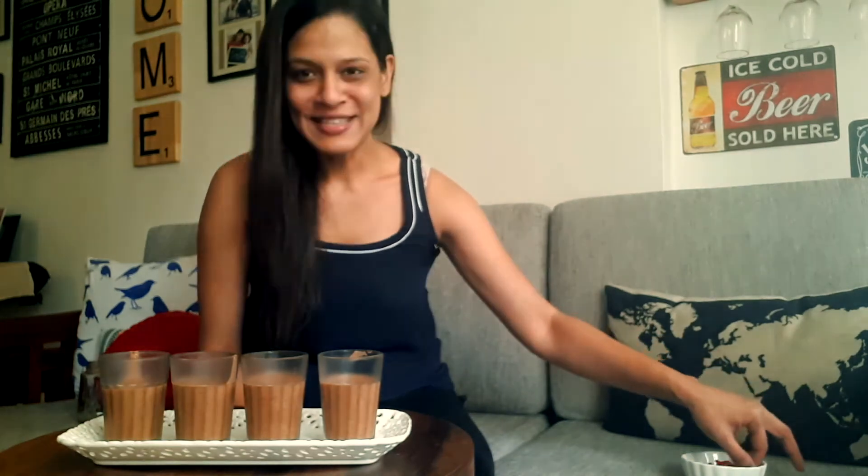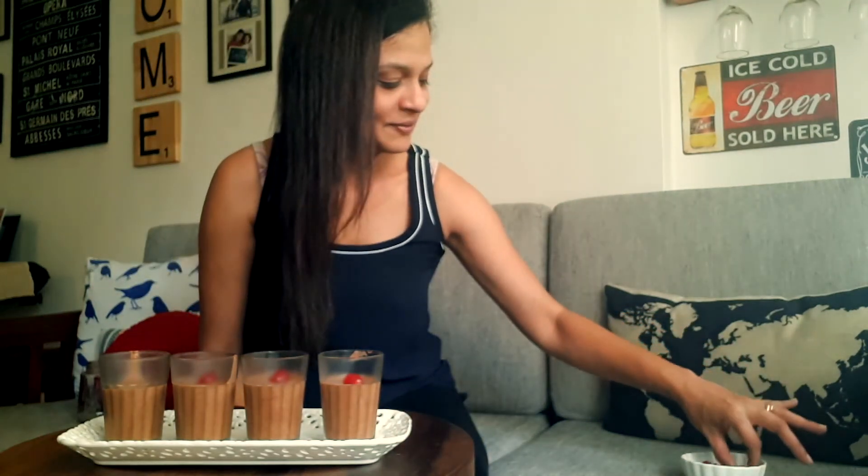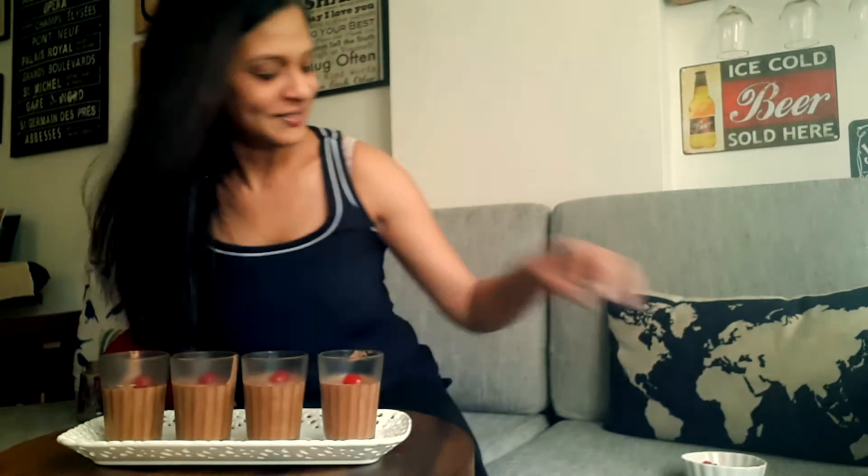Hi. So these have been in the fridge for about an hour and a half now, and they're done. At this stage you can just put a little cherry on top. I do this because my kids love cherries. It's also a big strawberry season, so you could pop a few strawberries on them.